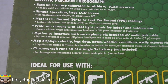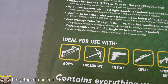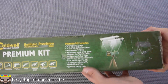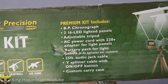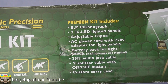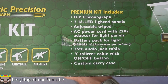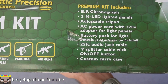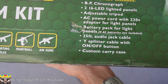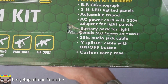It can connect via a 20-foot audio jack cable that it comes with, and there's an app display. It also runs on a 9-volt battery. The rest of the box tells you what it comes with: the chronograph, two LED light panels, adjustable tripod, AC cord, a battery pack for the light panels — four double-A batteries not included — a 25-foot audio jack cable, a Y splitter for the lighting kit, and a custom carry case.